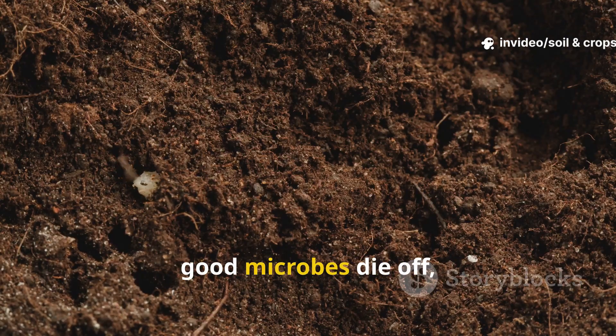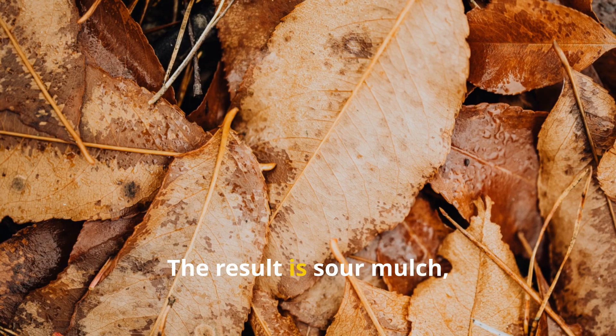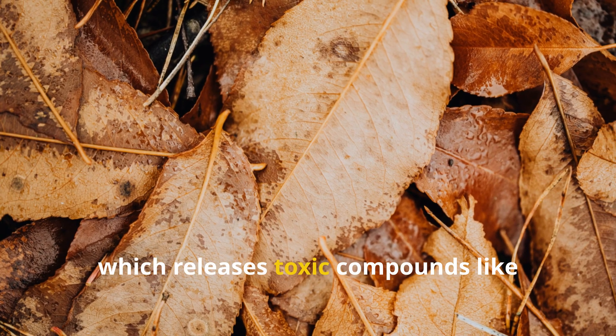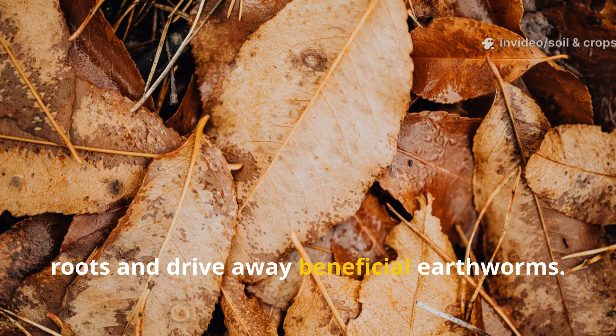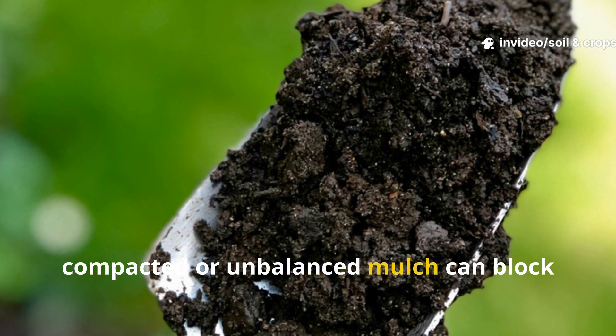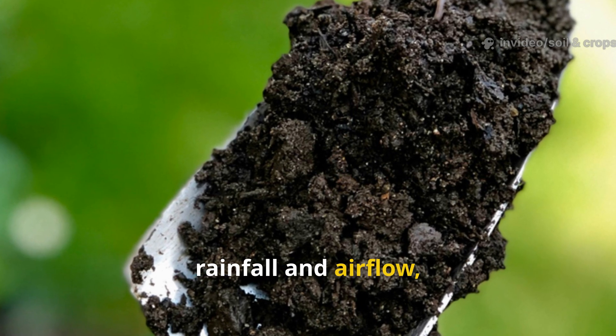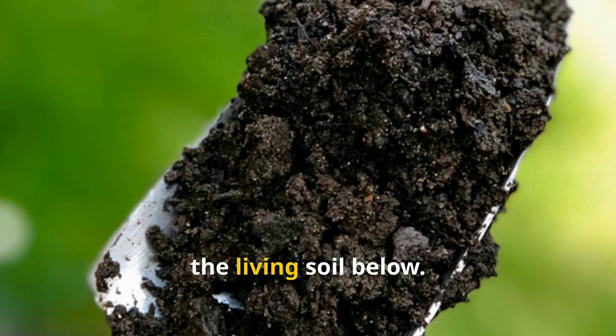In this environment, good microbes die off and harmful bacteria take over. The result is sour mulch, which releases toxic compounds like acetic acid and ammonia that burn plant roots and drive away beneficial earthworms. Compacted or unbalanced mulch can also block rainfall and airflow, creating a hard, lifeless layer between your plants and the living soil below.